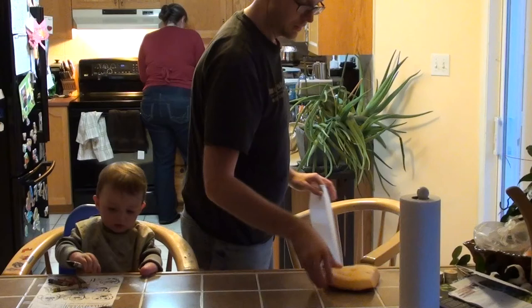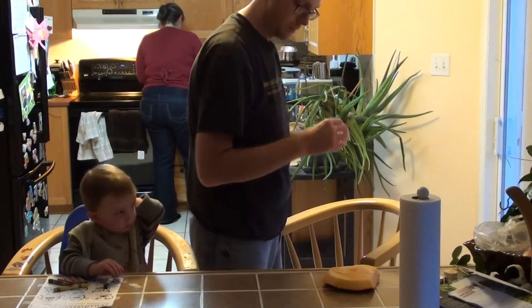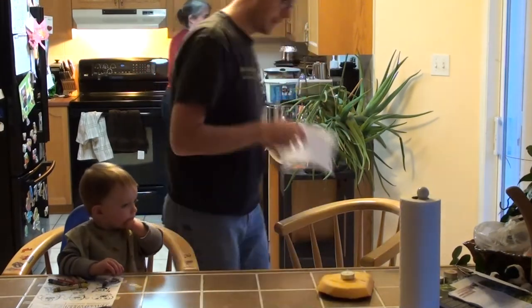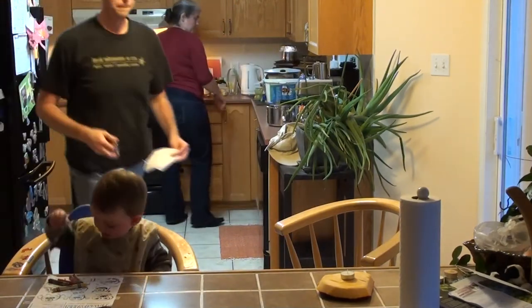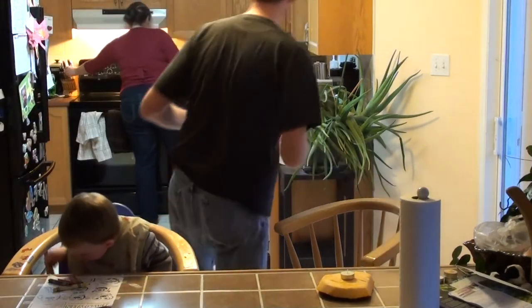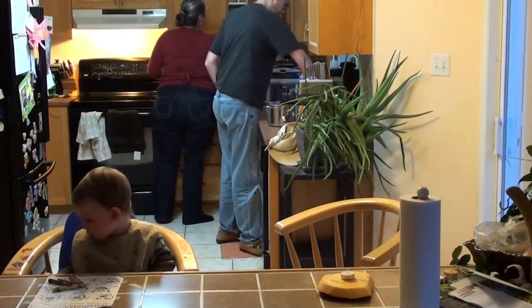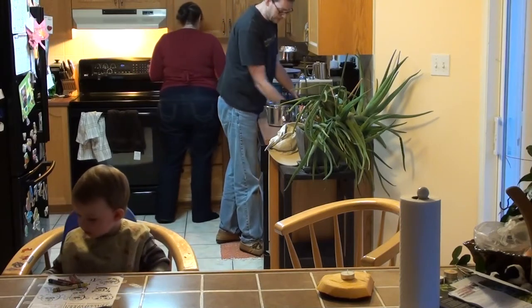I'm going to put the base down, put the T-Lite on top of it, and get a lighter. Hopefully it wouldn't be reached. We're a pretty surprising guy.